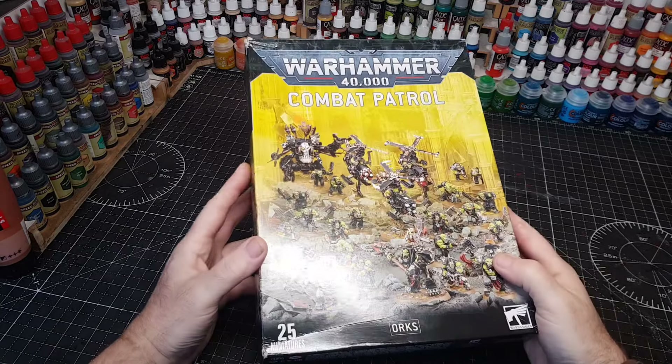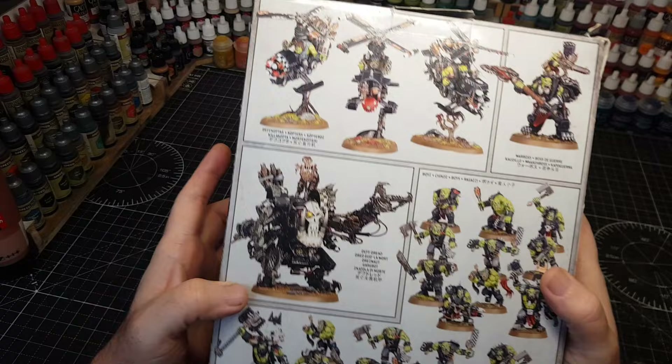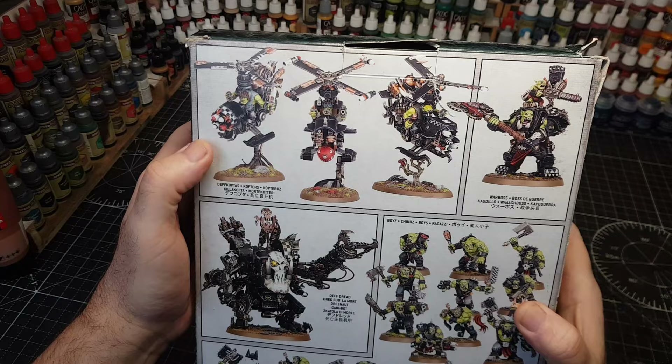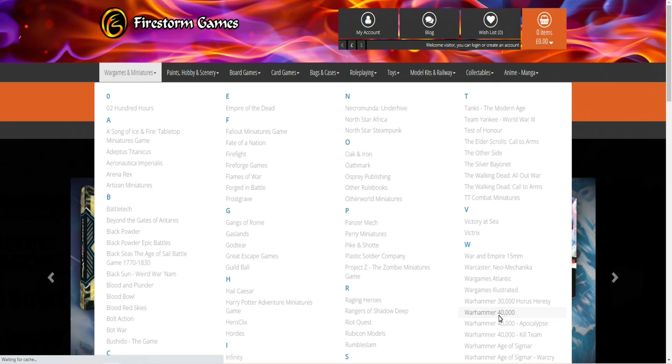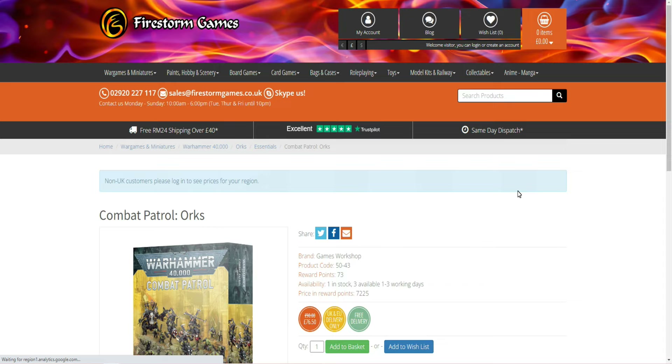Hi guys, so I've got this lovely big box of Orks - the Combat Patrol box. These are obviously awesome boxes, and I used them for all the Orks for my Warhammer 40K chess set. This box was sent to me by those lovely people over at Firestorm Games - there's a link in the description. I'm an affiliate so every time you buy something I get a few pennies. They do a whole ton of Warhammer Games Workshop miniatures.